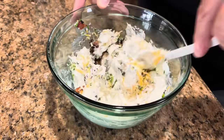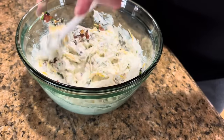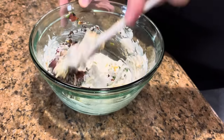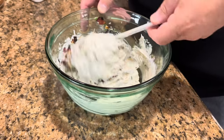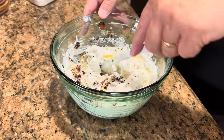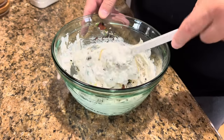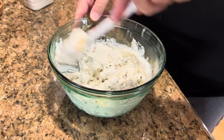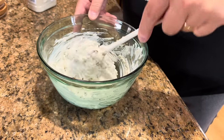After this is mixed up, you do want to refrigerate it and keep it refrigerated until you're ready to serve. It would probably be best to give it at least an hour in the refrigerator before serving, just so it can firm up and those flavors can marry and blend together.